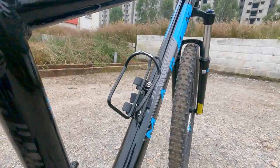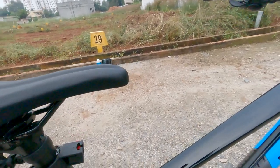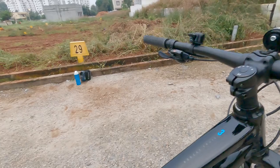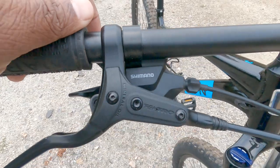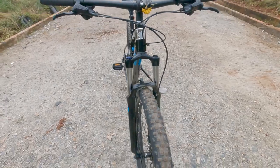I bought a water bottle holder and a lock, but I left them at home. The bag has been removed for now. This cycle comes with Microshift and Shimano gears — I got the Shimano gears when I was buying it.